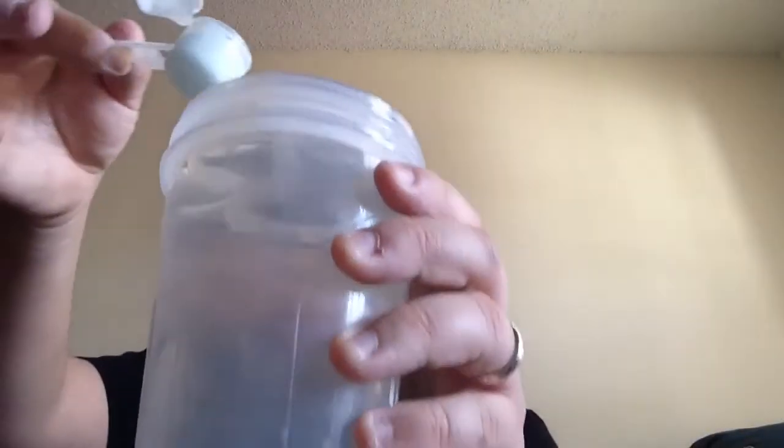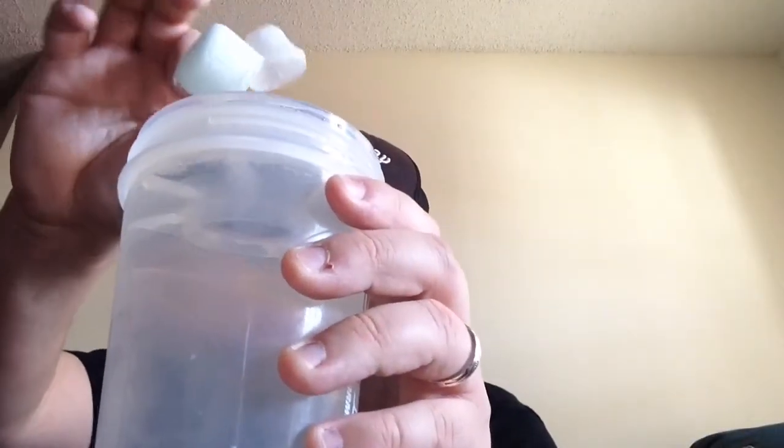The first one we're going to mix is Tropical Rain. With drink mixes, you want to fill the cup up halfway — right about there — so you can mix another flavor in. That's half full, and I'm going to drop the Tropical Rain right in here.